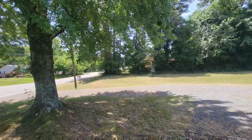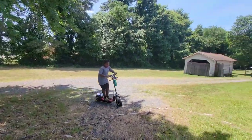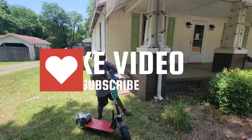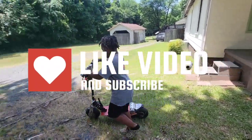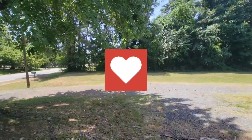Anyway y'all, that is all for the day. I'll see y'all next time — make sure to like, subscribe, and share. Peace out.